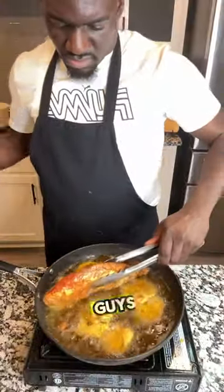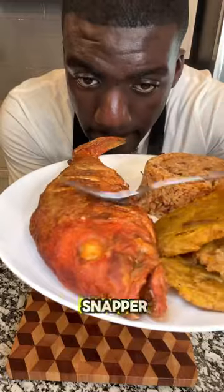Let me know in the comments which one you like better — stool snapper or deep fried?